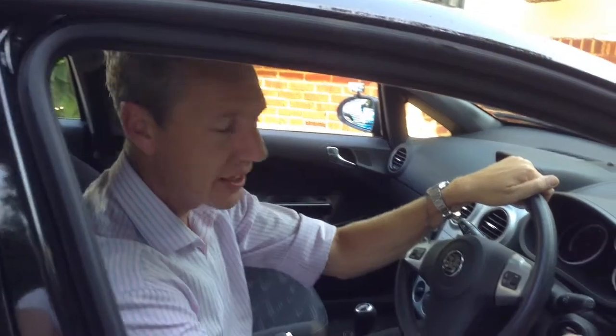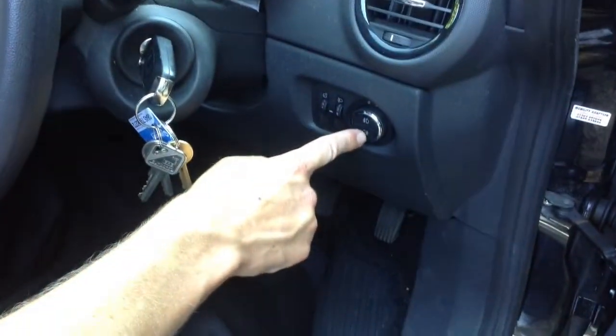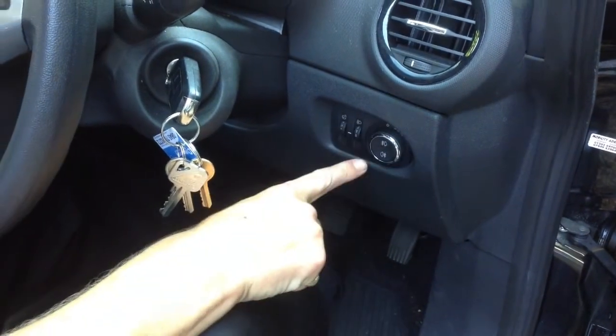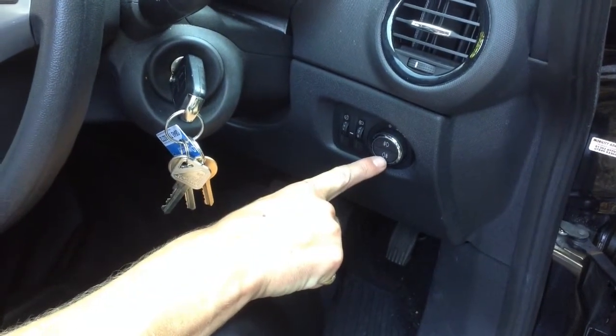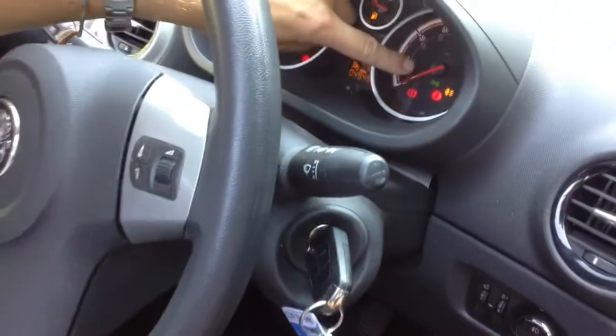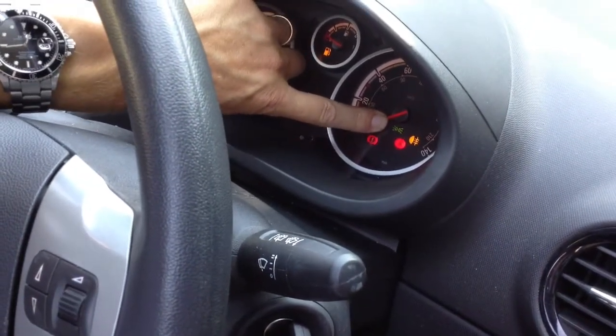First, turn the power on in the car. Locate your light switch down to the right and turn it all the way to the right. The bottom button is the one for the rear fog light. Press it and then look on your dashboard — you'll see a yellow icon that tells you your rear fog light is on.